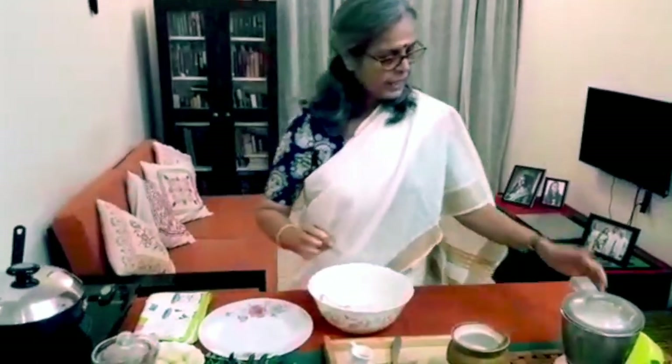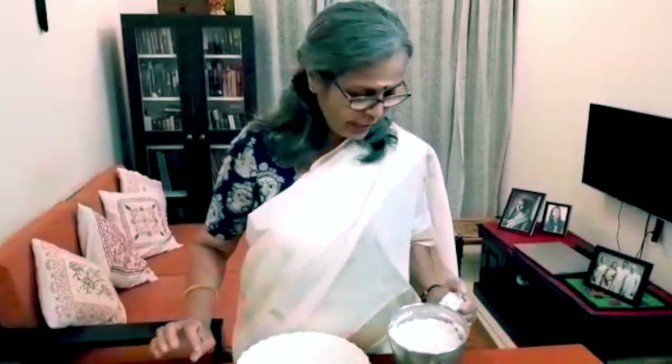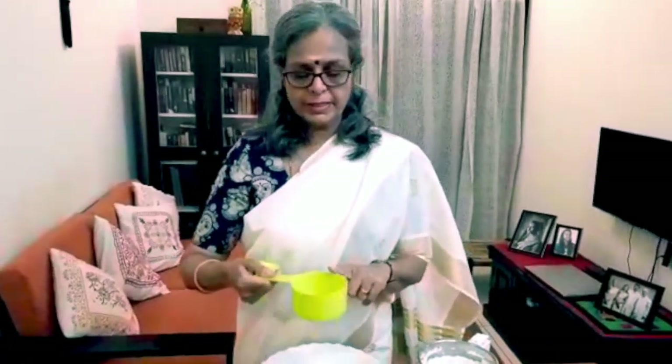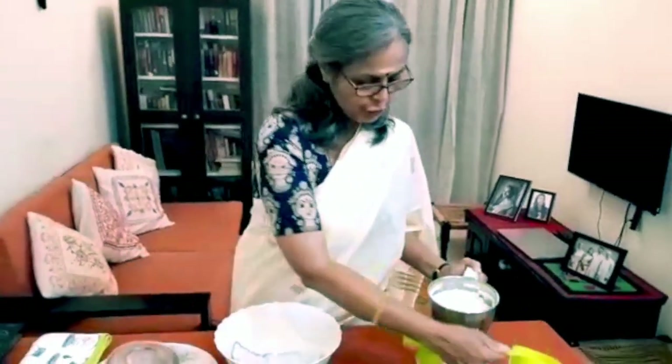I have already grated and ground the coconut. I have taken three cups of grated coconut — using a 250 ml measuring cup — added one and a half cups of water, and ground the mixture nicely.